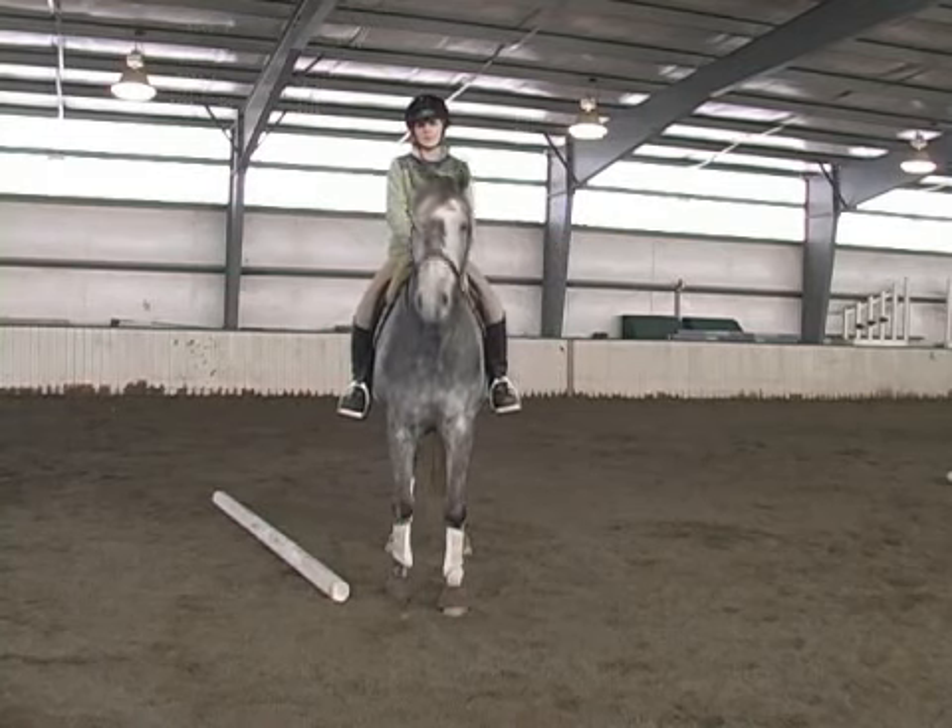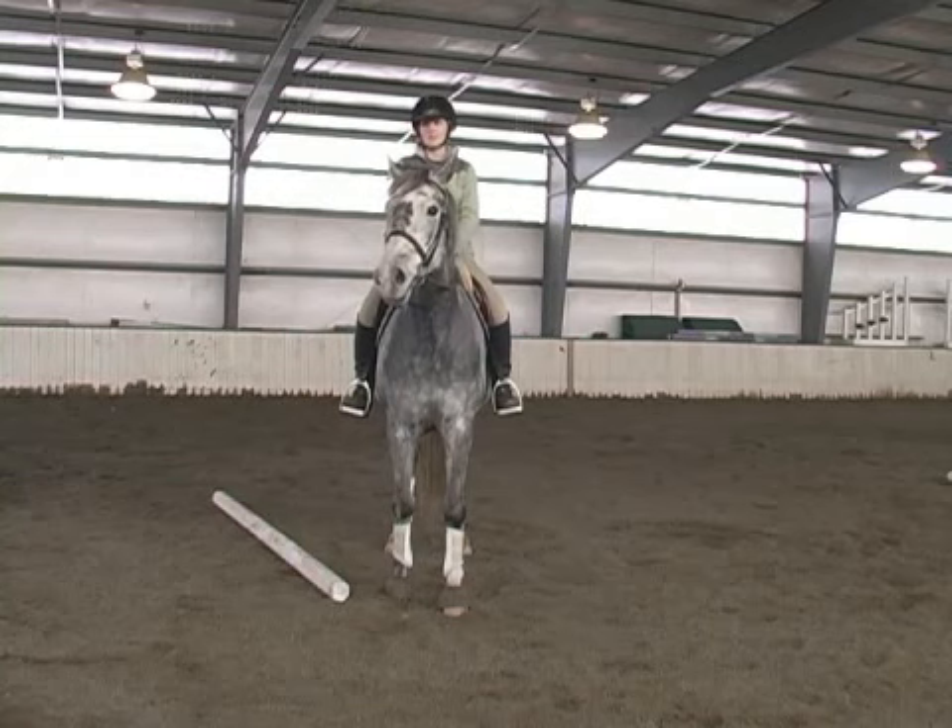You want to make sure that before jumping you're truly ready to be jumping and you're confident and secure with your position.